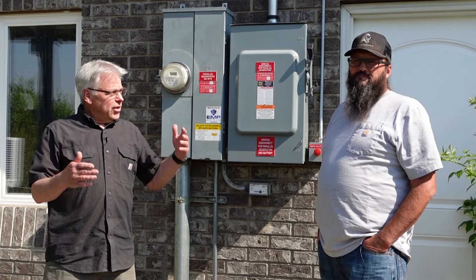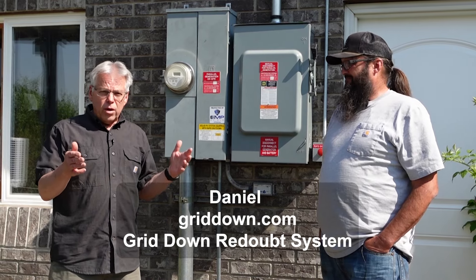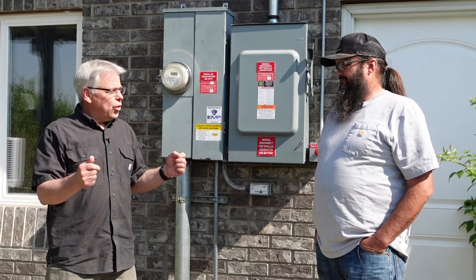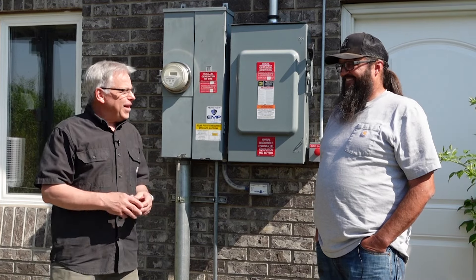Hey Provident Preppers, I'm Jonathan and this is Daniel. Daniel has installed this grid down readout system for us and he's going to tell us a little bit about how it all works. So Daniel, start right from the top, right from the Sun, and teach us about this system.